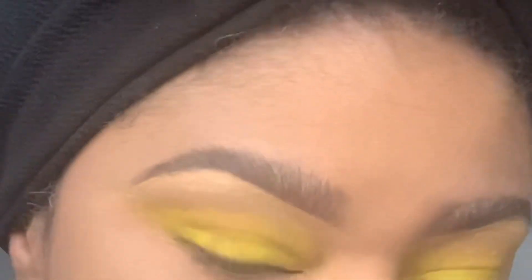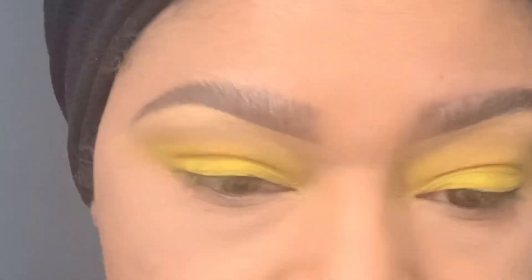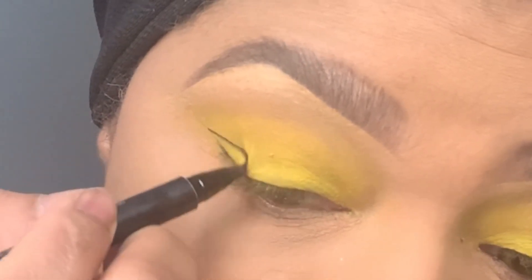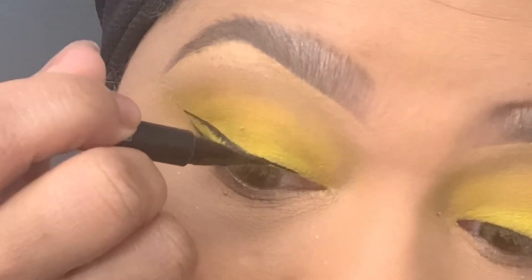Now I'm taking a fluffy brush again with no product and just basically blending out the crease so there are no harsh lines or indentations from the brush. Now I'm taking Brush Black from Mac, which is my absolute favorite.